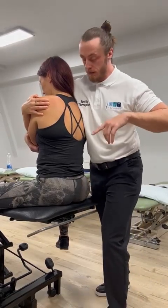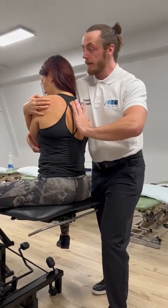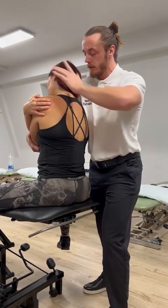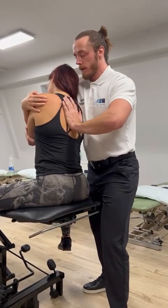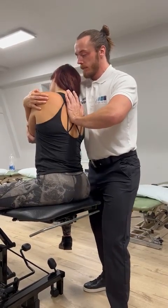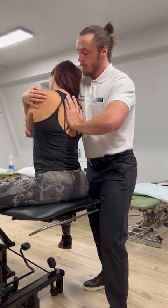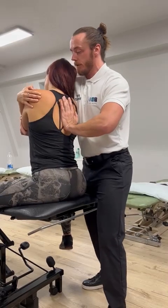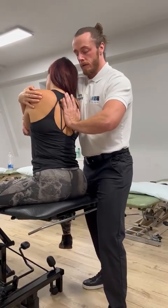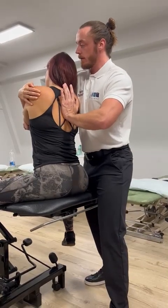If we want to work into extension, we can have a finger contact or use a nice flat contact — thenar-hypothenar — allow the patient to rest in, and then we're just working through into extension. Nice and gentle, nice and rhythmical, pushing through. All we're doing is just lifting up at the front, and just reinforcing nicely and gently with our thenar-hypothenar contact at the rear.